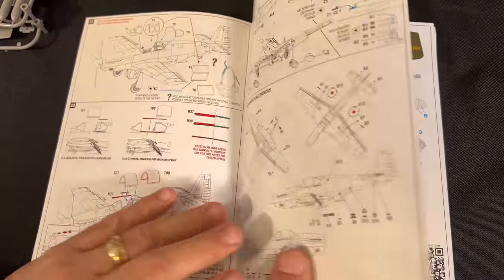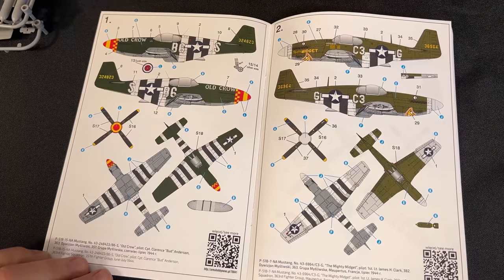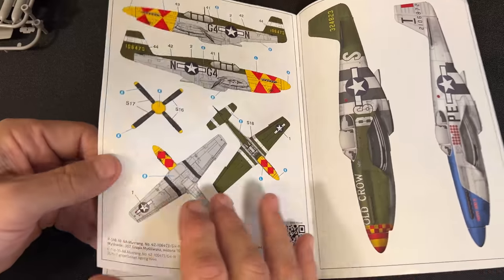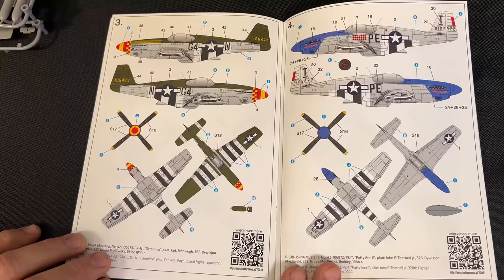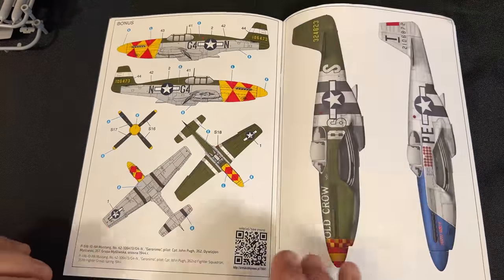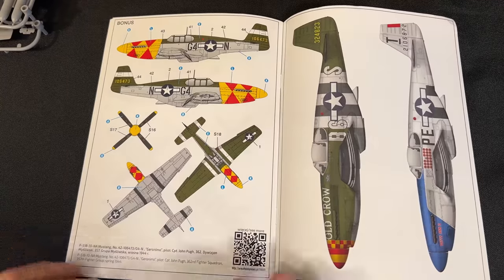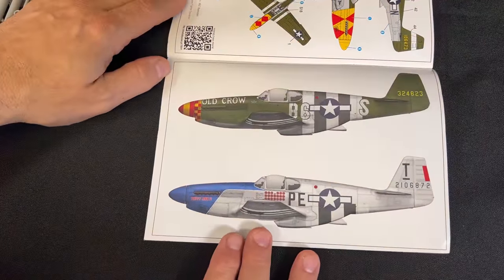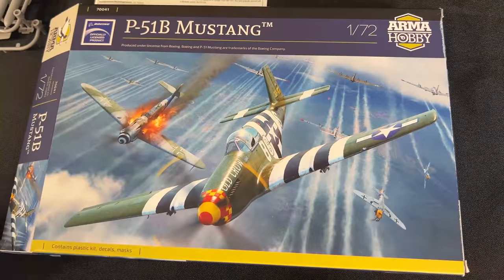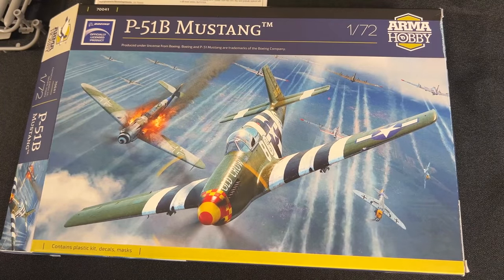There are quite a few markings in there. Here are the first two pages - there was Old Crow. There's a bonus one as well, and a nice little picture. There is a look at the P-51B from Arma Hobby. Both of these kits are actually being released right now and are expected in the United States within the next couple of weeks.